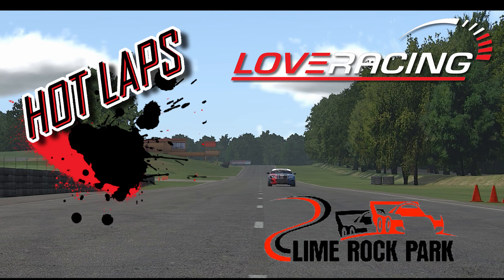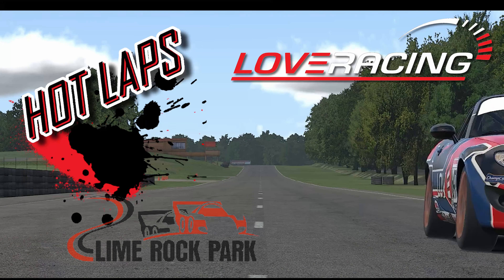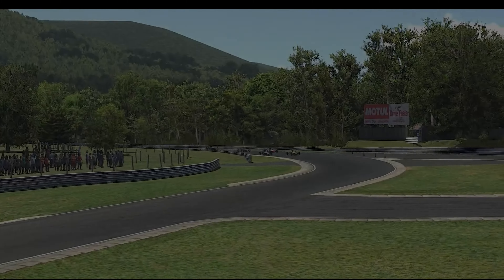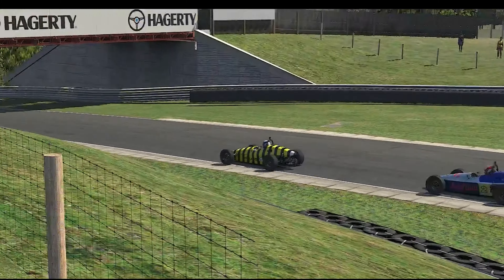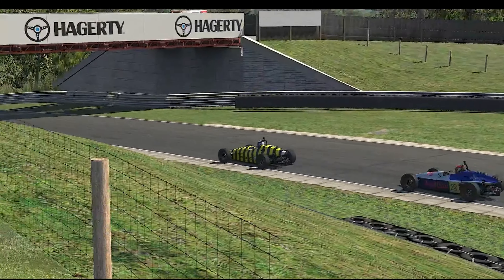Hey guys, this is Nick Love with Love Racing here for another hot lap video. Today we're in the Formula V at Lime Rock Park. We're going to go ahead and look at a couple of qualifying laps — first at high speed, and then the next one we're going to break down turn by turn.